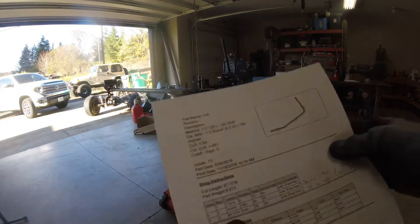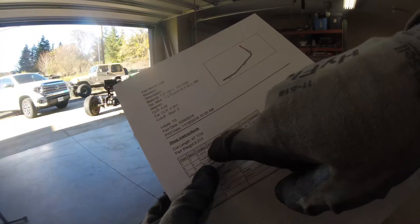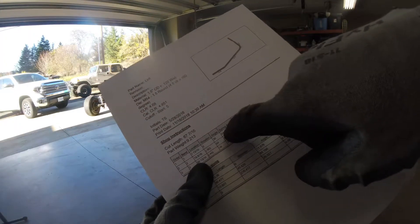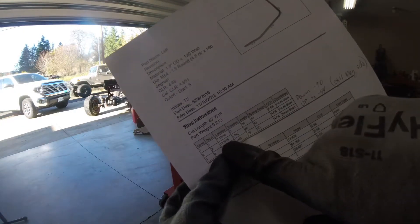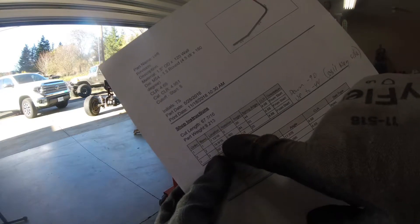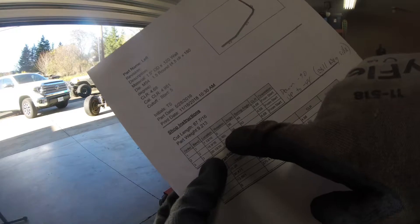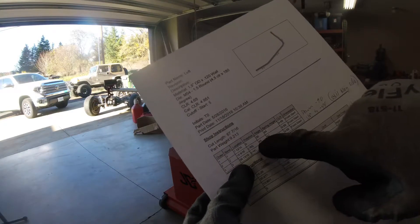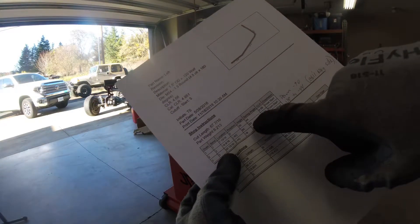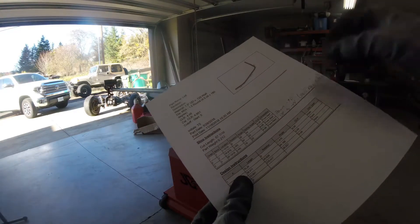I've just bent it to 44 degrees, and now I've moved it to my next bend location which is 18 and 9/16ths. I'm going to rotate the material negative 90 degrees in the bender — that is counter-clockwise — and then set my spring angle at 93 degrees and make my next bend. Let's do the rotation first.